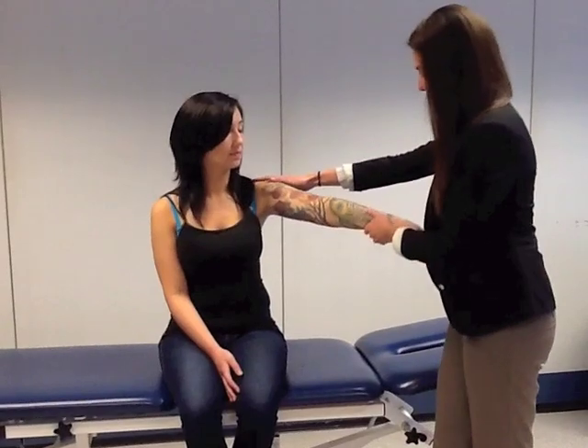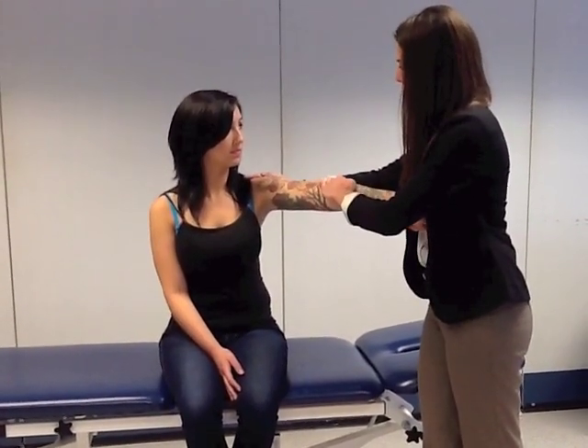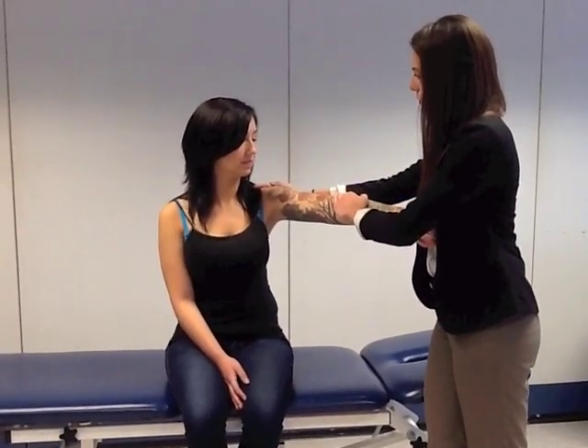So to start, I'm going to bring your arm like this, turn it in, and now all I'm going to do is push down. You hold it here, don't let me move it. Hold, hold, hold.